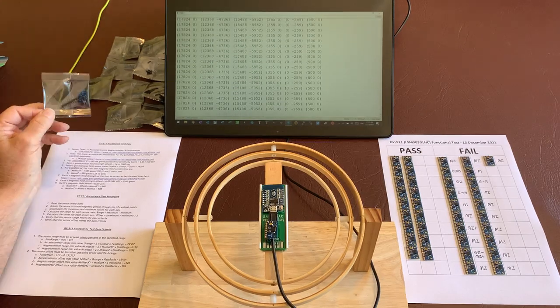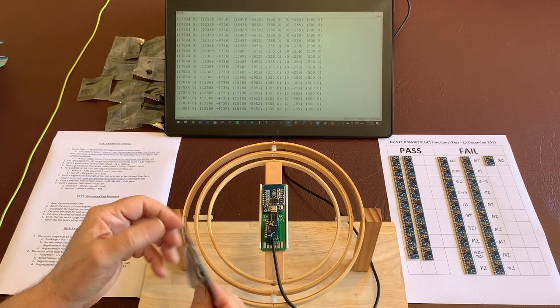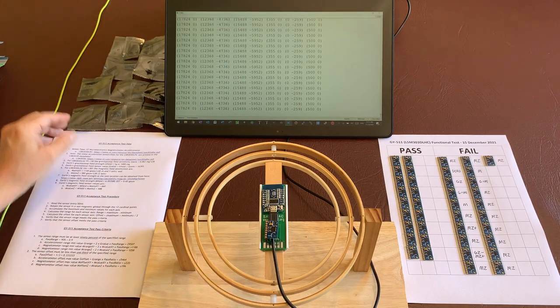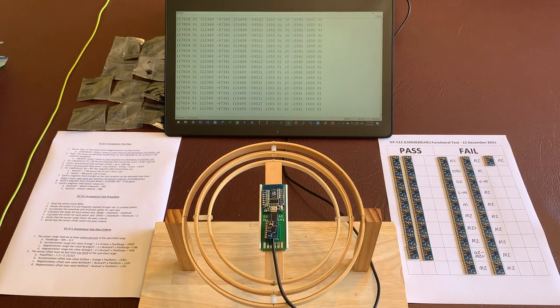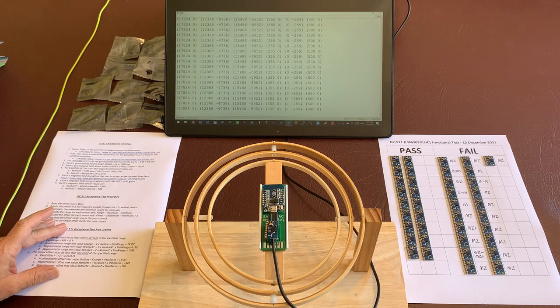We're going to test the next 10 boards. They come in a sealed anti-static bag with the board and the header, so we'll be testing each of those. Here we have our test procedure. It contains the specified test data, the test procedure, and our pass criteria.